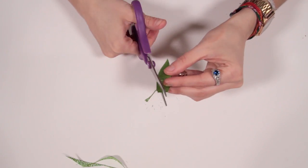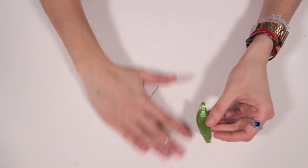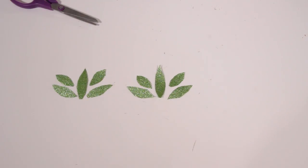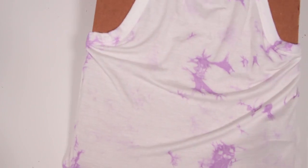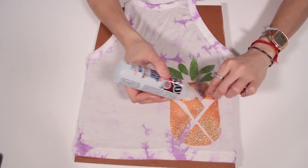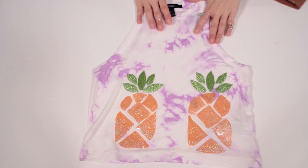Fold your green fabric in two and make five pieces like this to make the pineapple leaves. Since you fold it in two, you'll get ten pieces in total. Place the t-shirt on the cardboard or sketchbook so it doesn't move, and place your design on top. And now you're ready to rock this baby with some piña coladas!